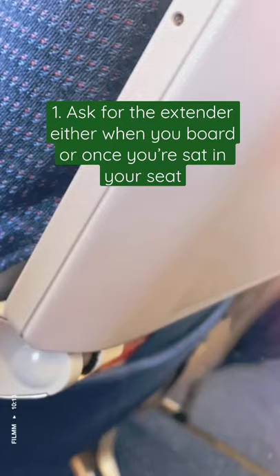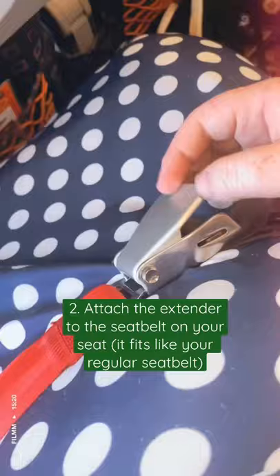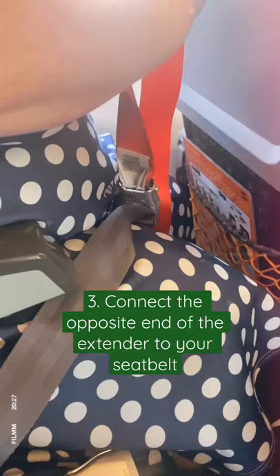The first thing you need to do is attach the seatbelt extender to the belt that is already on your seat, like this. Then you can reach over and do the exact same on the opposite side.